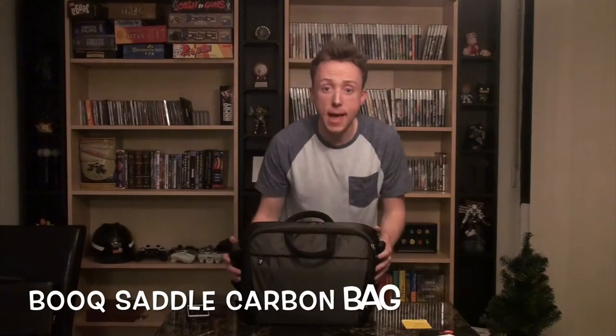Hey there everyone, this is my quick look at the BOOC saddle bag. I did get it in the carbon color. This is a newer bag from BOOC — it's not my first BOOC bag.